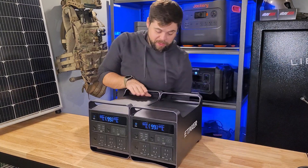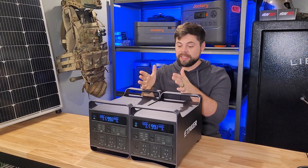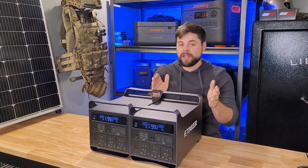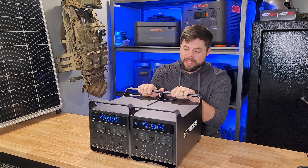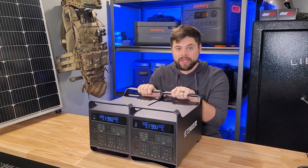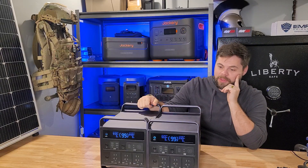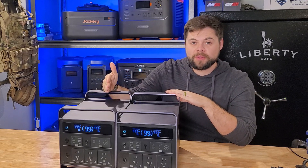I have been seriously impressed by these M2000 units from Etaker. They did send these out to me, but there has been no discussion of what I'm allowed to say — that's not what I do in my videos, just full honest reviews. What impresses me about this unit is that each of the two M2000s has a 2,000 watt-hour battery with a 2,000 watt inverter.